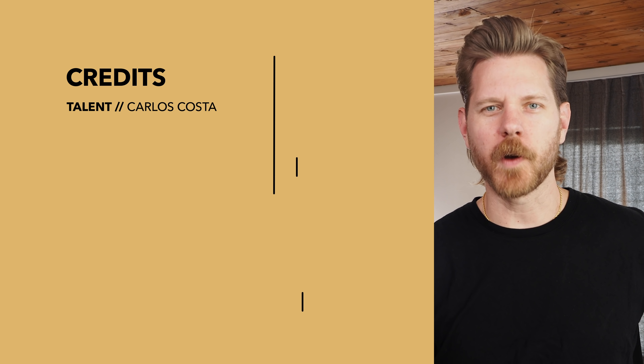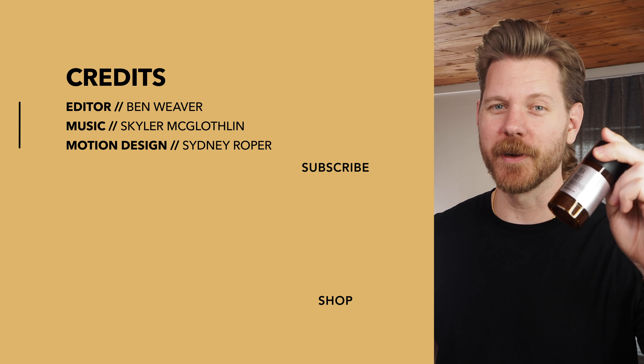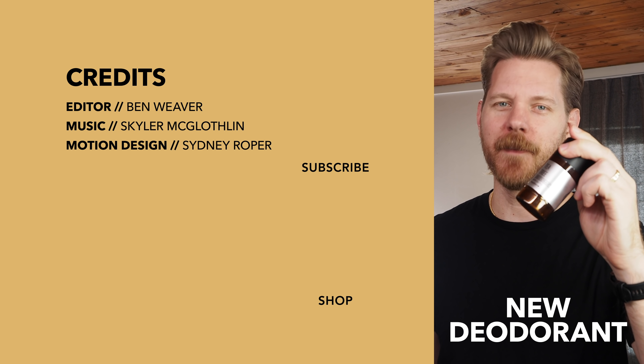Whoever knew sweat could smell so good? I did — because I've been using Beardbrand's new deodorant. Grab it at beardbrand.com.